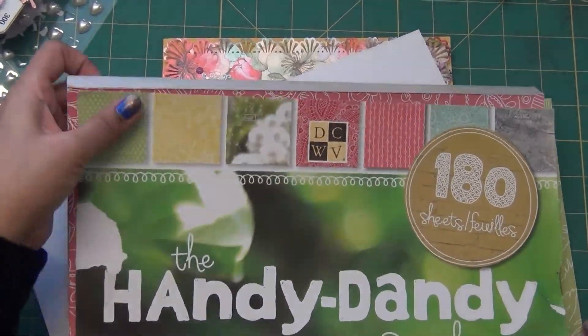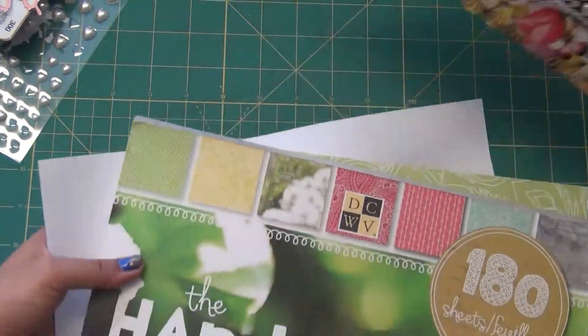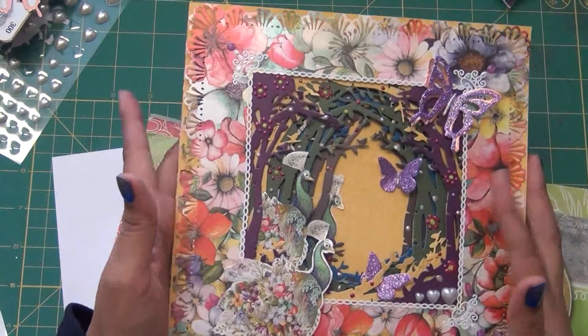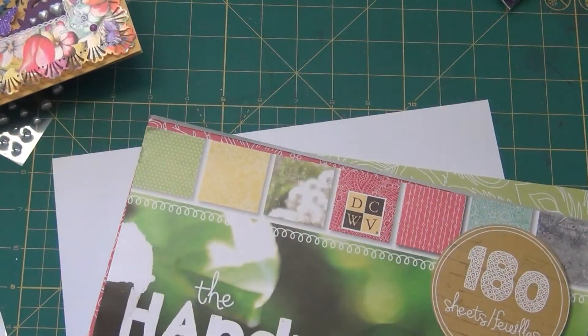Hello friends, my name is Renuka, welcome to my channel. Today we are making one envelope for these cards. You can watch the video of how I made this card — this is an 8x8 card and we need one envelope for that.